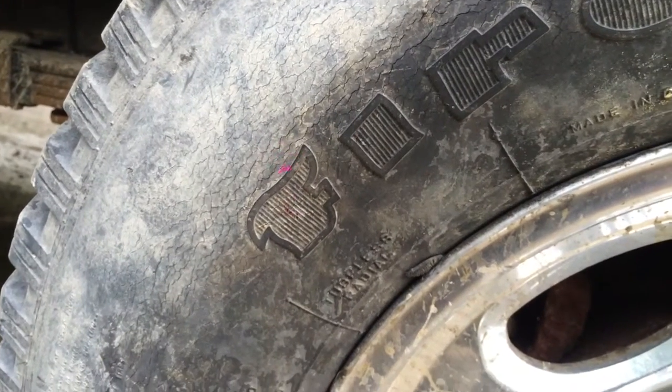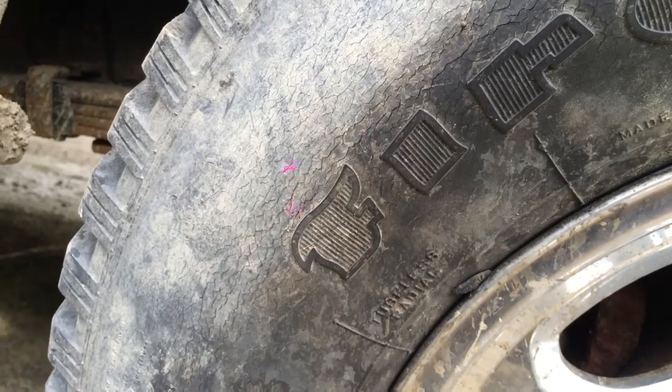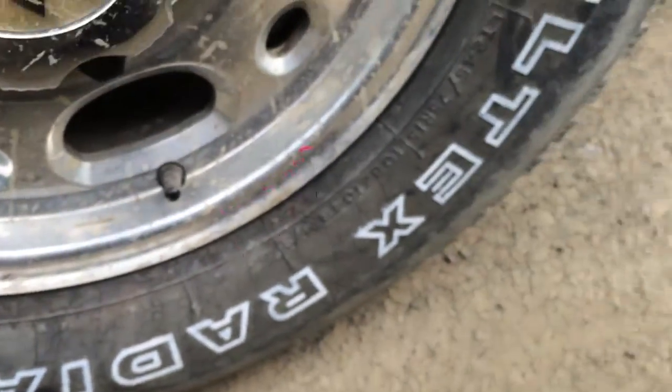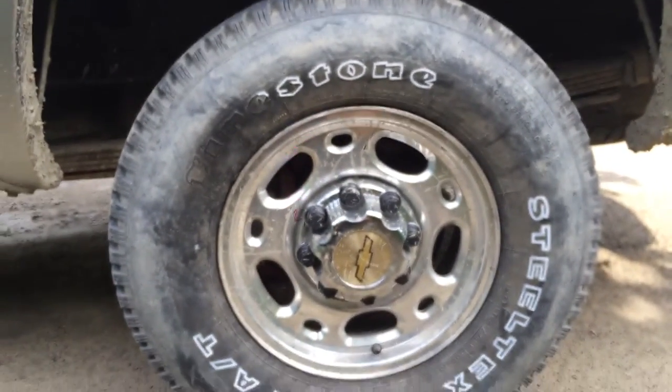Hey guys, 67IHFarmer here. I am painting my tire letters. I got the stone and steel letters done on this tire. This is the last tire I have left. Makes a huge difference.